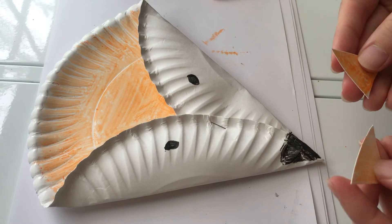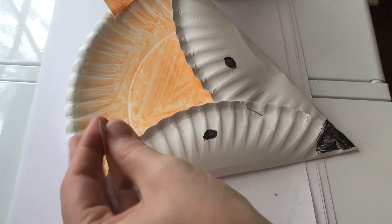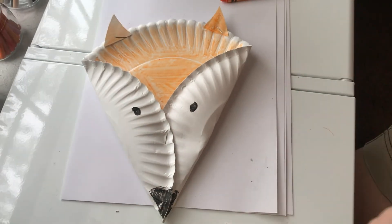I'm going to take some of my scrap paper plate, color it orange, and those are going to be my fox's ears. And we're done! What a cute fox you've made!